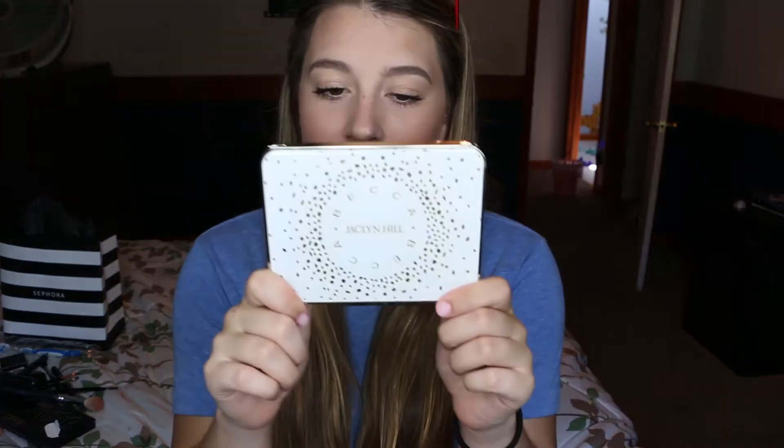Hey guys, welcome back to my channel. Today is going to be a review and swatch video for the Becca and Jaclyn Champagne Face Collection Palette. I'm obsessed with this palette and I have been for weeks — it's like the only blushes and highlights I've been using. So I'm just going to jump right into this for you guys and I hope you enjoy.